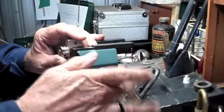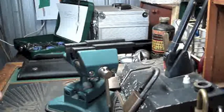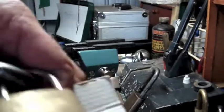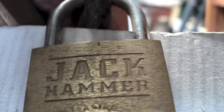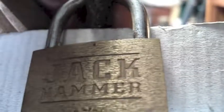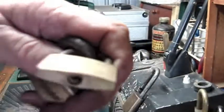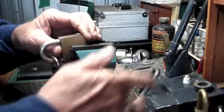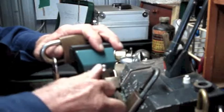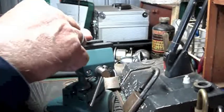Well, I thought that would go fairly quick, so I have a backup plan. Here we have another relatively small padlock — Jackhammer, whoever Jack is. Nothing on the bottom, just Jackhammer. It's a fairly simple little thing. But because that door chain went too quick, I guess I'd better do something with this time on the video.